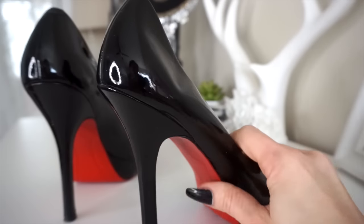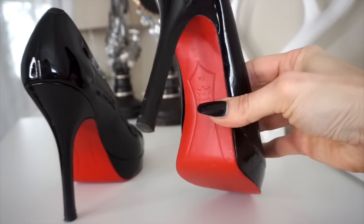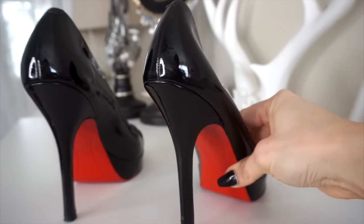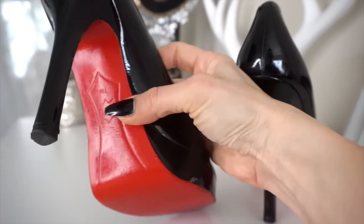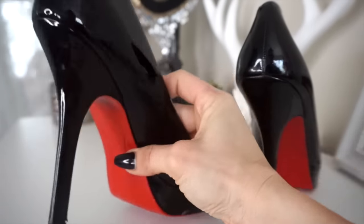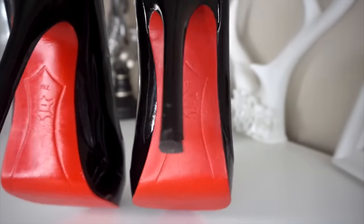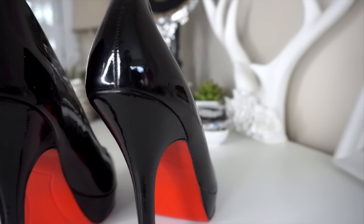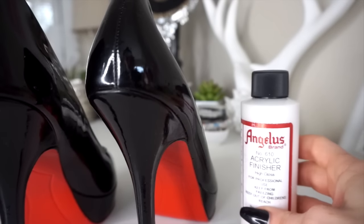The shoes look perfectly fine without this next step, but a real Louboutin does have a little bit of shine. I heard about an acrylic finisher and was confused at first, but as you can see — shiny on one side, not shiny on the other. I prefer the shiny one, but again it's not necessary. This is just an extra optional step and it's as easy as what we've already done. I'll show you quickly how to add the acrylic finisher.